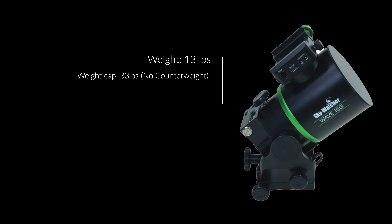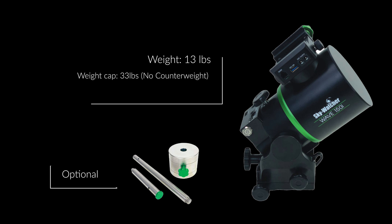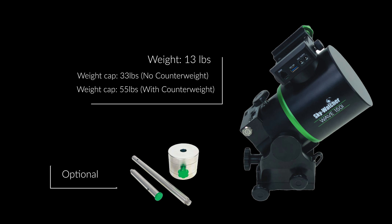The 150i on the other hand weighs in at just 13 pounds and carries 33 pounds without a counterweight. With the optional counterweight kit, this brings the weight cap up from 33 to 55 pounds.